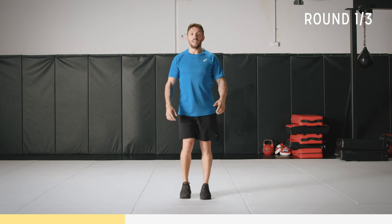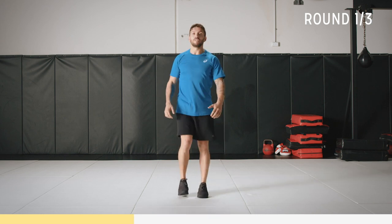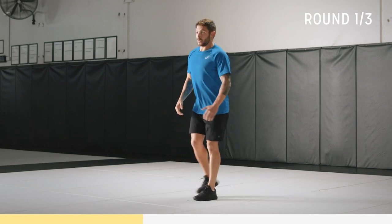45 seconds. Breathe, chest up, nice and light on your feet and just rep it out. We've got 15 seconds. Keep that good form — speed comes afterwards. Always remember form first, then we can get quicker.